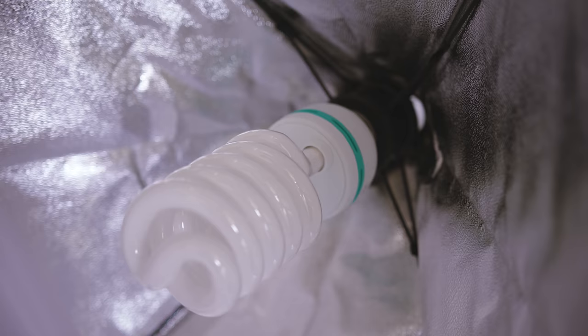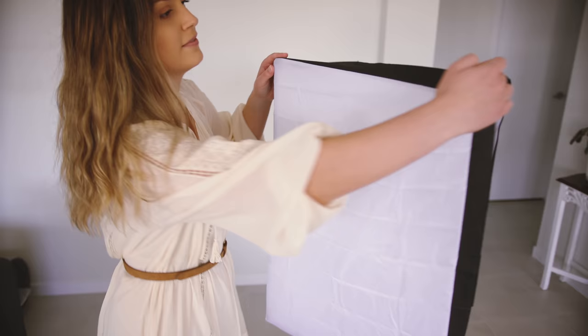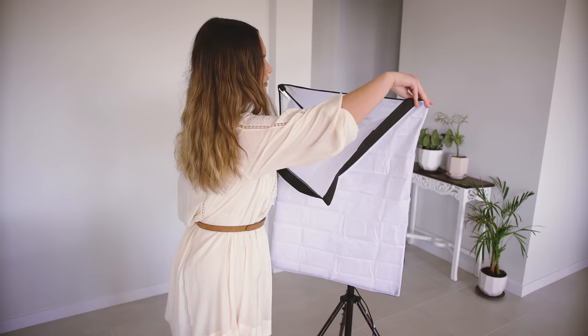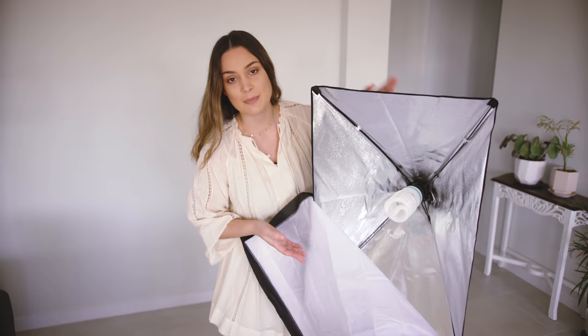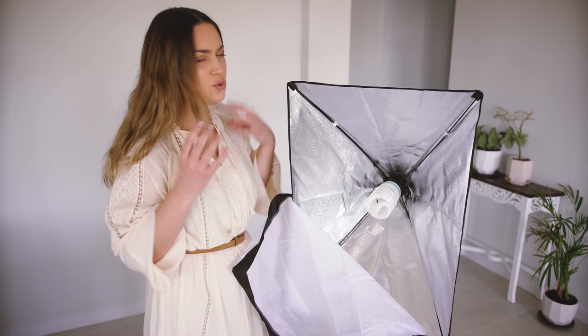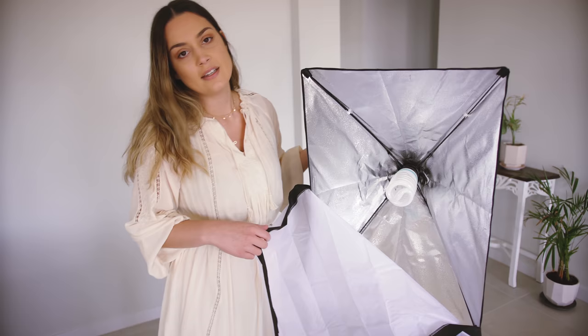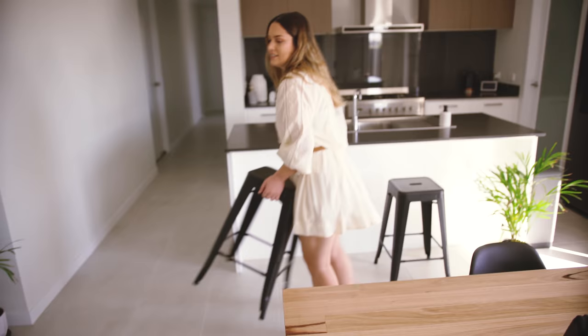Continuous lighting is so good if you're on a budget or if you feel overwhelmed with studio lighting, because you can see exactly what it looks like before you even take a photo. I bought this very many years ago off eBay and it's just a super cheap continuous light. It came with the softbox, the tripod stand, and I think a backdrop stand as well — about a hundred dollars. I just want to show you guys that even with a ridiculously cheap setup you can still create some professional looking photos.